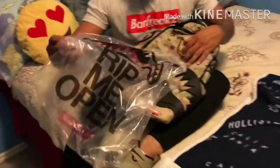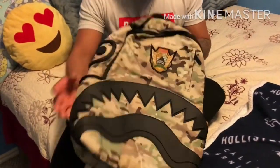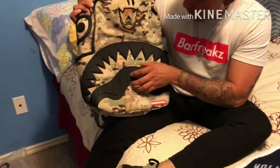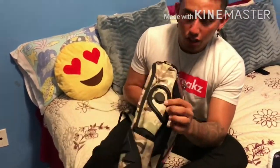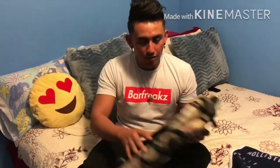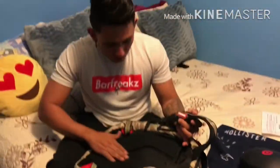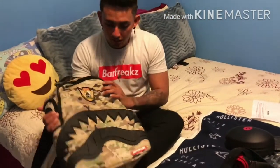This will be the bag — Sprayground. It has rubber on it, and this is rubber as well. It has the shark eyes in here, and another one over here — it's rubber. It has the logo as well. Pretty nice texture, it's not heavy, pretty soft.